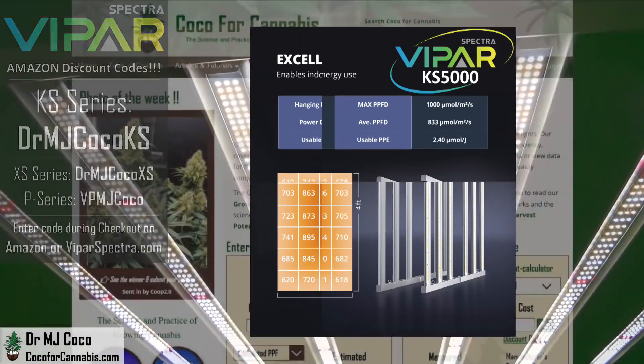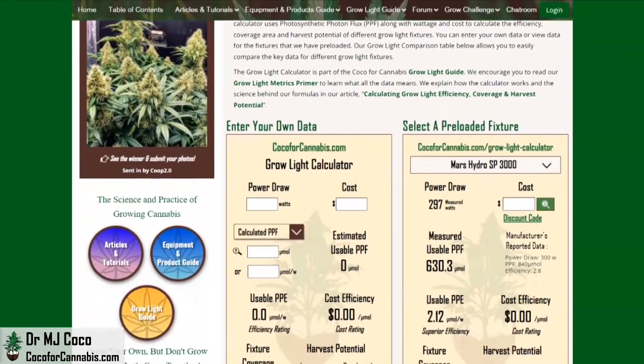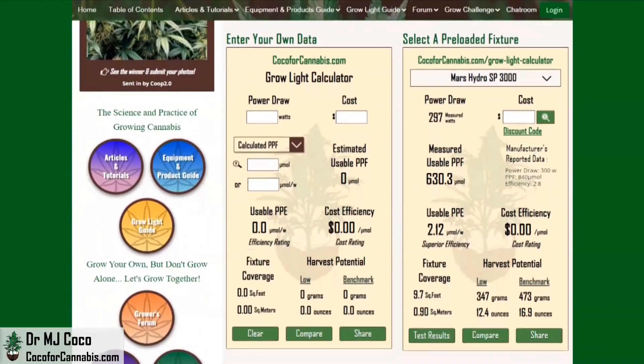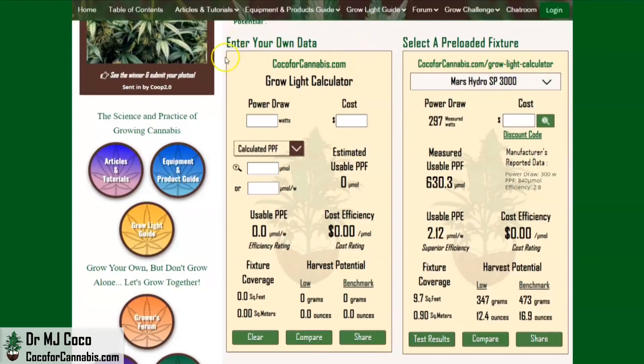Let's run these data through the Coco for Cannabis Grow Light Calculator. This is our tool to help growers analyze grow lights — it focuses on the important metrics and allows you to make better comparisons. In the calculator on the right, I load all the fixtures that I test, and in the calculator on the left, you can enter your own data.